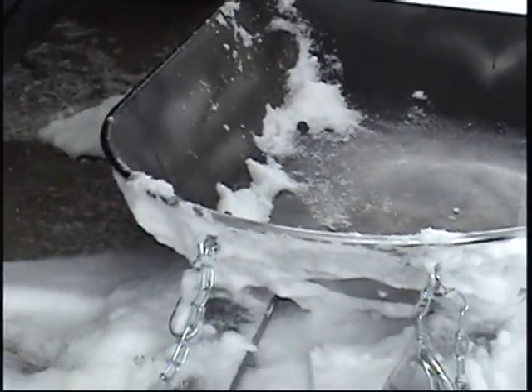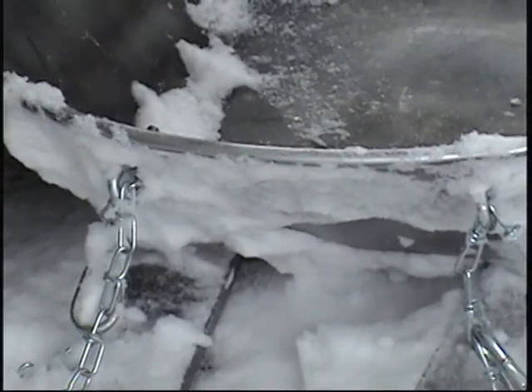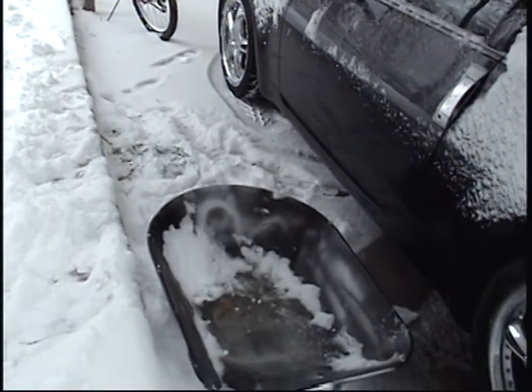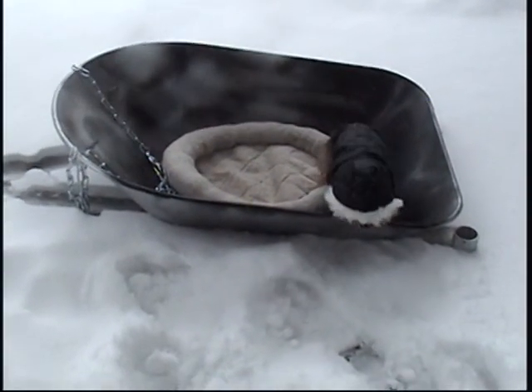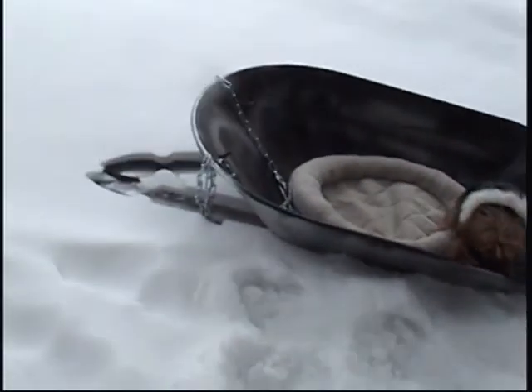Here is my homemade sled. I used a wheelbarrow, some wood, and eye hooks to put my chains on. It's a great training tool and good for the snow. Here's my homemade training sled that I use for my training, not for snow.